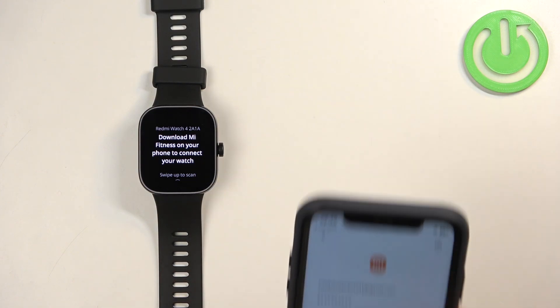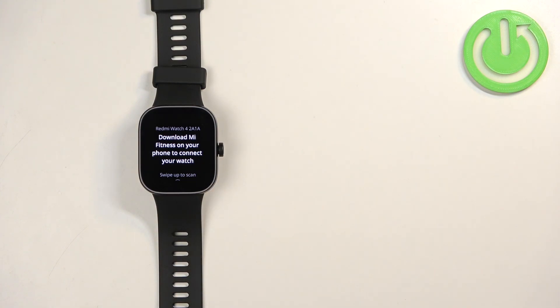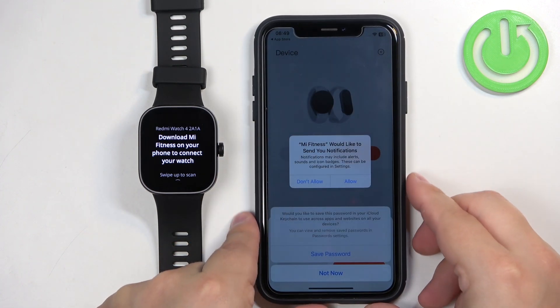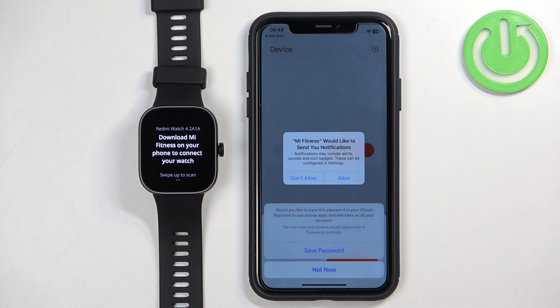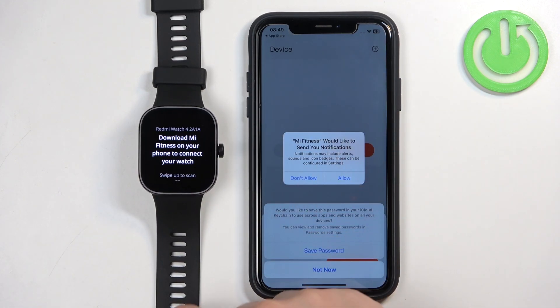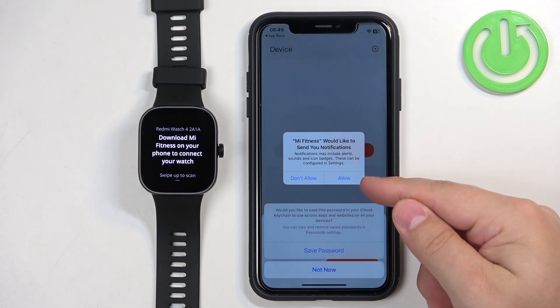If you entered the credentials wrong you'll get an error — just correct your password and try again. Once you log in successfully, you may see more pop-ups about permissions. For example, the notifications permission — this is useful if you want to receive notifications from your iPhone on your watch, so tap on Allow if you want that feature.